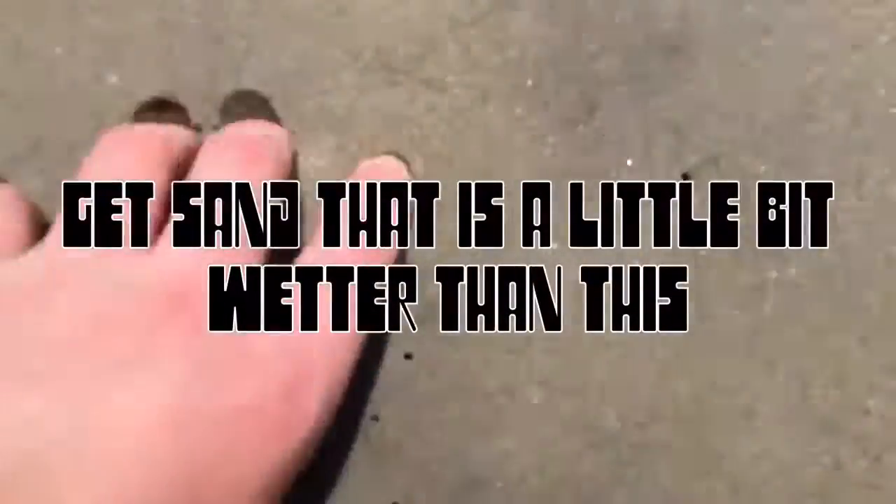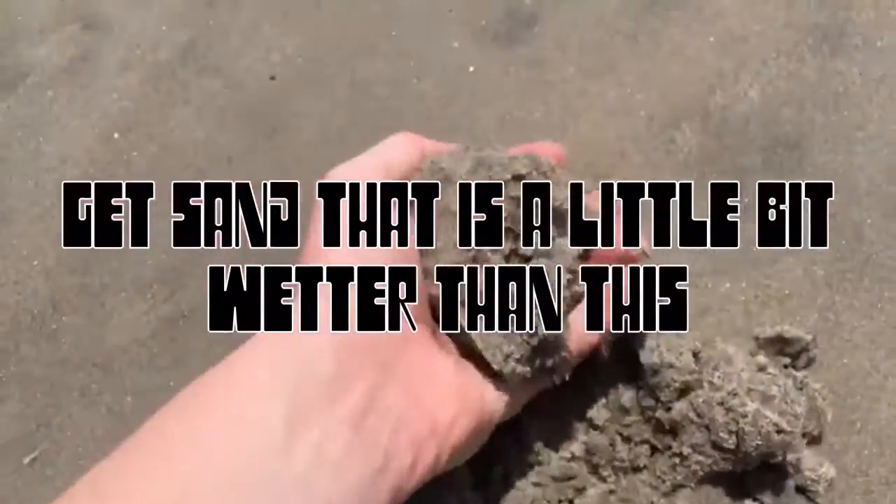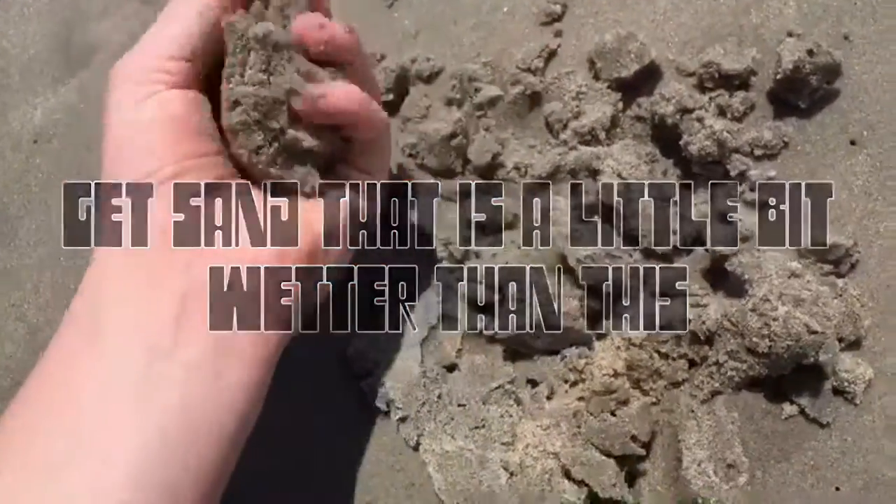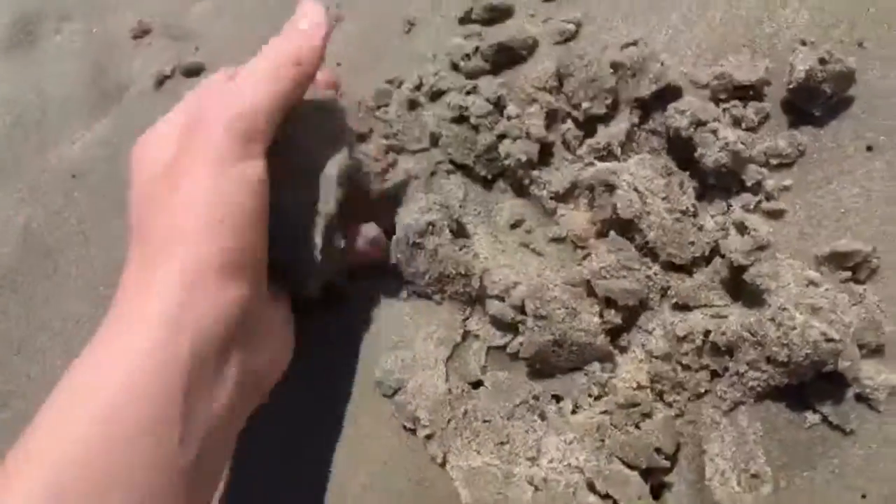First we want to get some wet sand like this. Get brand new wet sand, take it deep, and make it into a ball, because first I'll be showing you how to make a sand ball to throw at your friends.